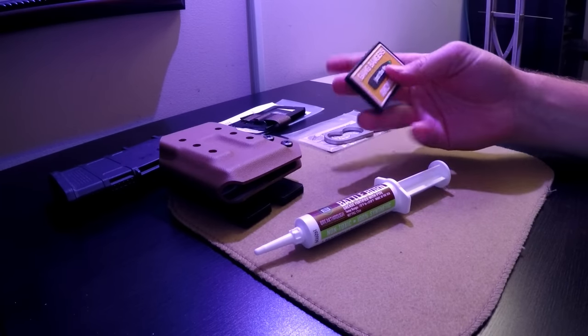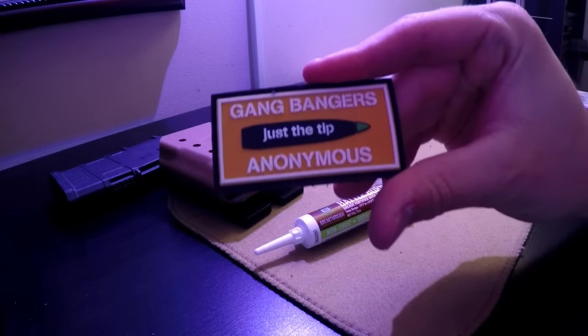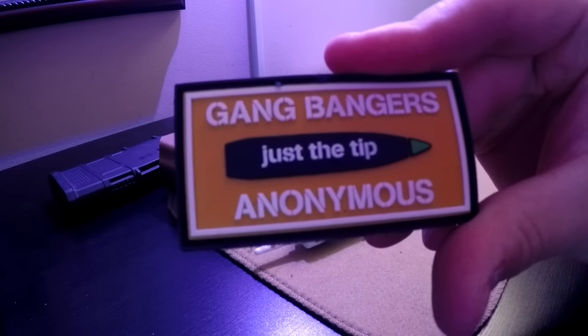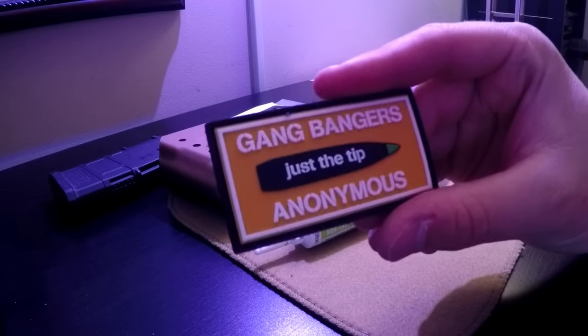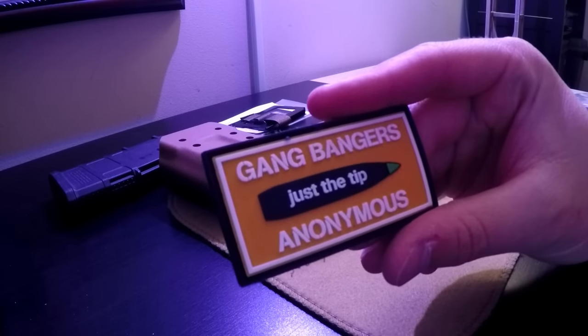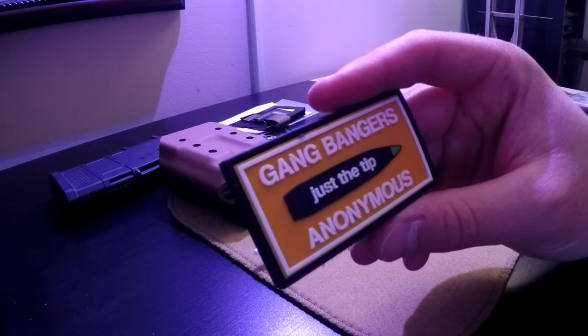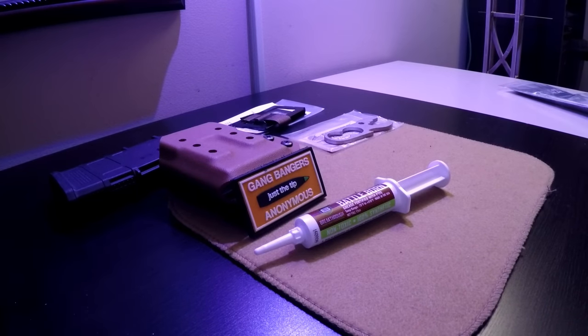Last but certainly not least, worth a million dollars — the Gangbangers Anonymous patch. If you can read this: 'Just the Tip.' I dig it. It's just a play on all the stuff going on with guns anymore. Obviously this is the green tip, 62 green, 5.56. It's just funny. I'm sure someone will get butt hurt about it, but I think it's just funny. These things go on range bags and it always makes people smile — there's nothing malicious about it. That's the third edition in the legacy of the TACPAK GBA stickers. Looking forward to putting that on there.